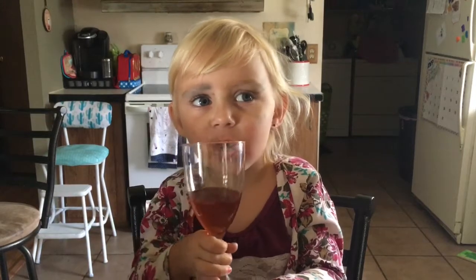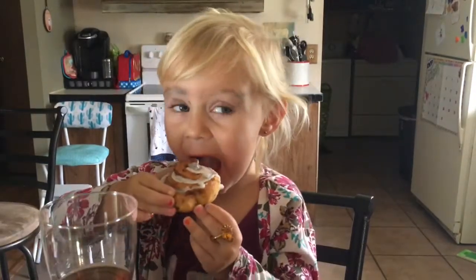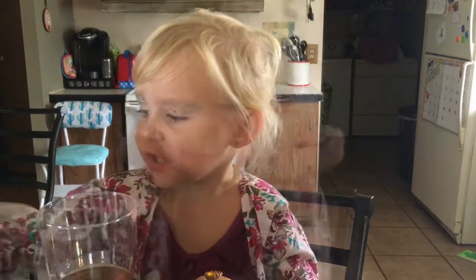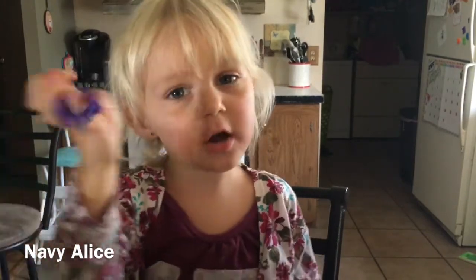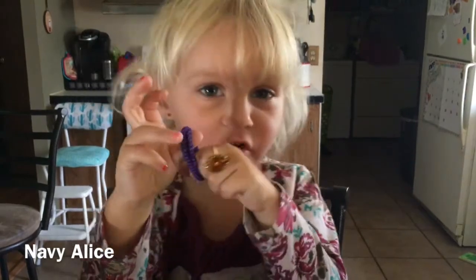Are you ready? Alright, hello guys. Today we're doing our makeup tutorial. First, we have to put our hair up so we can look beautiful.